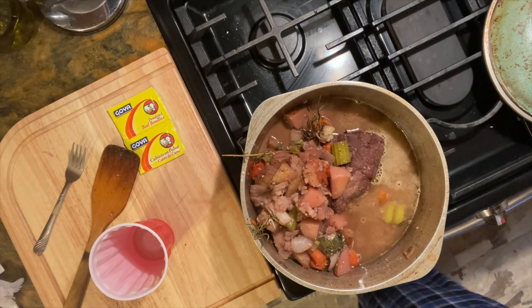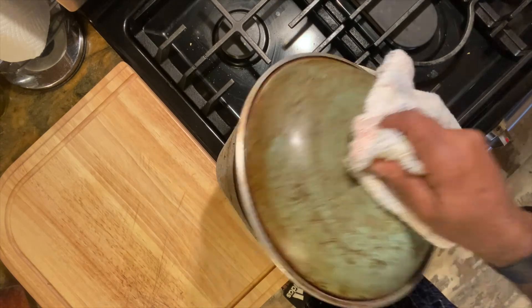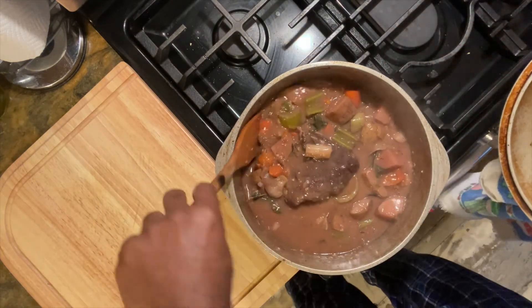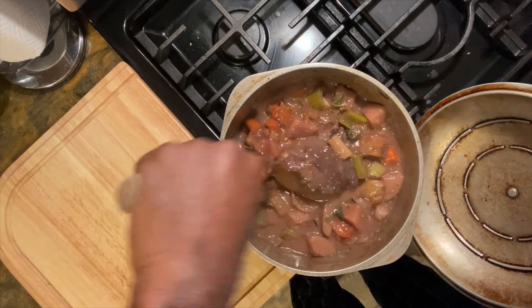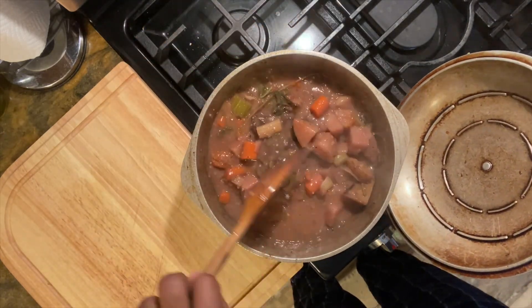Now I'm going to get some cornstarch and a little bit of flour to thicken up the juices of my beef. Voila! After the last 30 minutes, you can see it's nice and thick and beautiful and ready to eat.